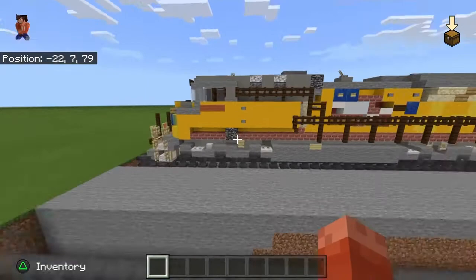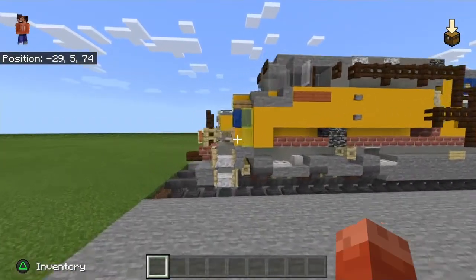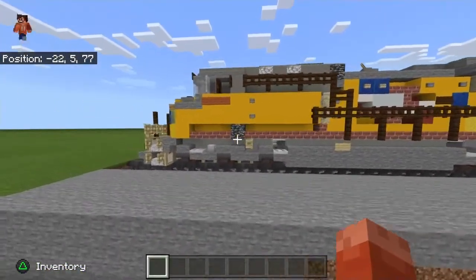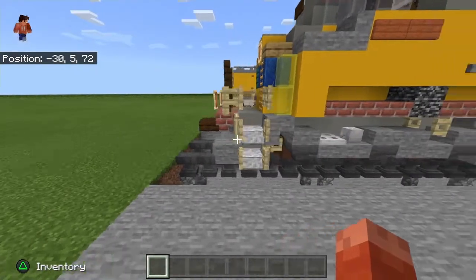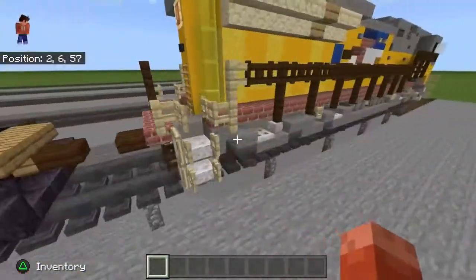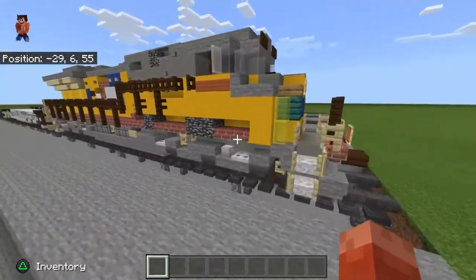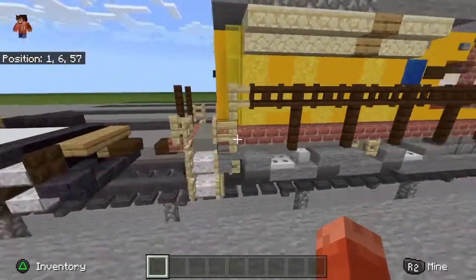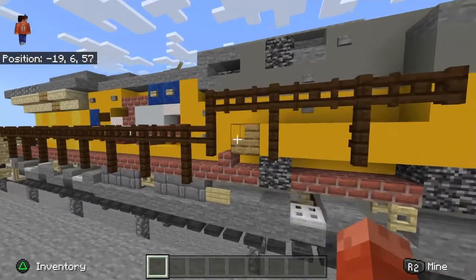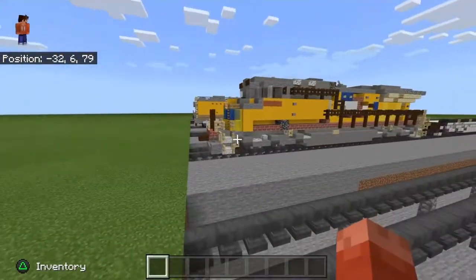Similar to my CSX one I did a long time ago — that was the Dash 9, which will be coming out soon. What we're going to do is this whole bottom section: the undercarriage and the bogey detail. I was going to switch from slabs to trapdoors, but they made the stanchions way too high, so I decided to stick with what I've been using before.